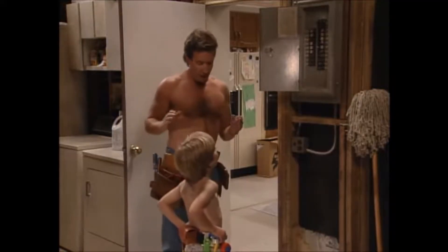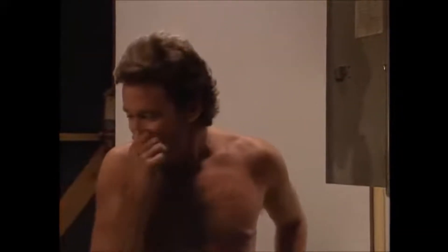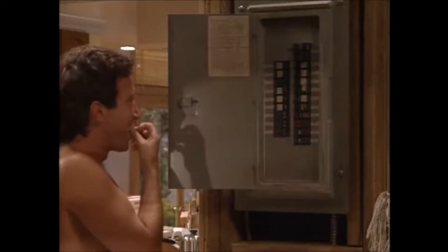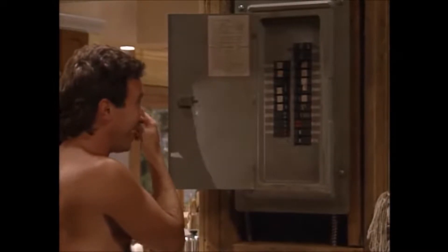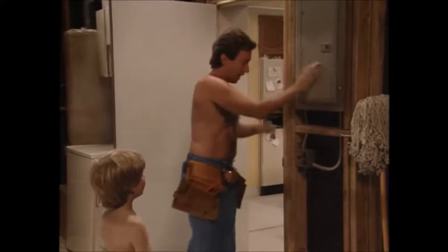We don't have to cut off all the electricity, just the section of the house we're working on — that'd be the kitchen. I shouldn't have labeled those in pencil. They're all faded and everything. Kitchen's K — yeah, that's kitchen. There we go. All right, Hank the handyman, come on, let's go.